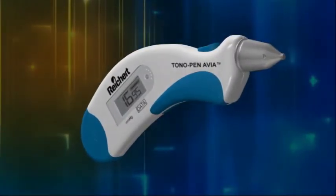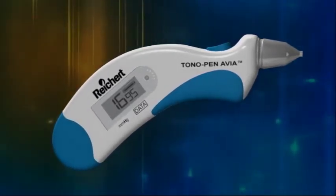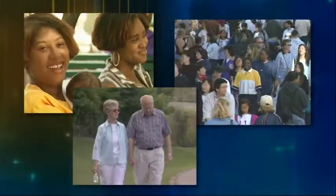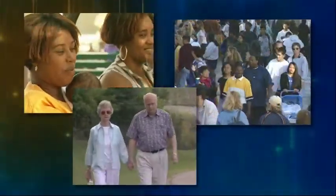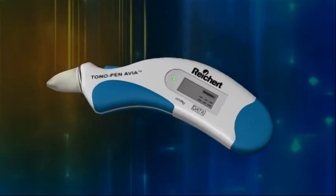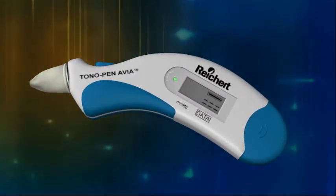The Rikert Tonopena Via Handheld Tonometer is the next generation in the Tonopena family of applanation tonometers. A wide range of patients are considered to be at risk for glaucoma and may need routine screening. The Rikert Tonopena Via Tonometer offers the medical community a simple and accurate option for patient screening.